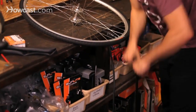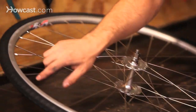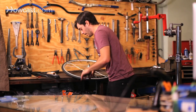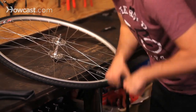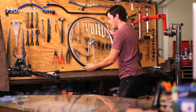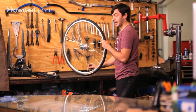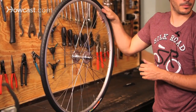Now you can pump up your tire to the recommended inflation pressure. It will say on the sidewall of your tire the maximum inflation pressure — for example, 85 PSI. You can do a range, like 60 to 80 PSI; somewhere within 10 to 20 PSI of maximum is pretty good. Once you're up to pressure, take off your pump and screw down the top of the Presta valve, or if it's a Schrader valve, put on the cap so it stays clean.